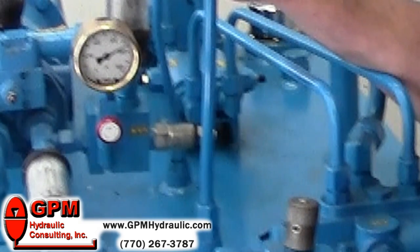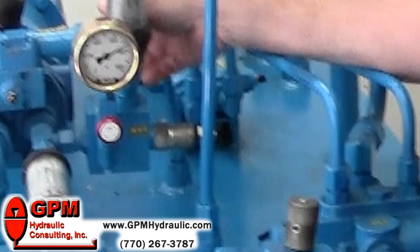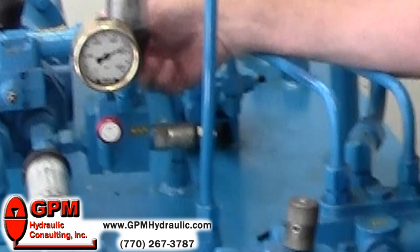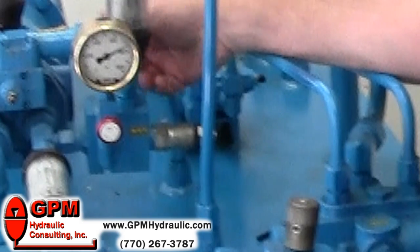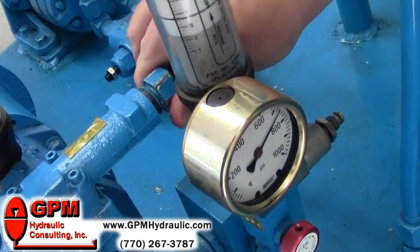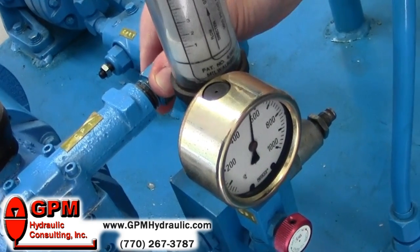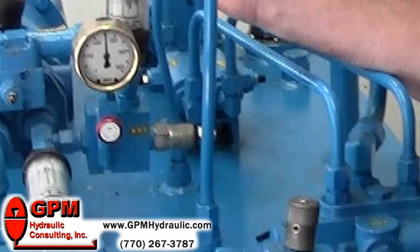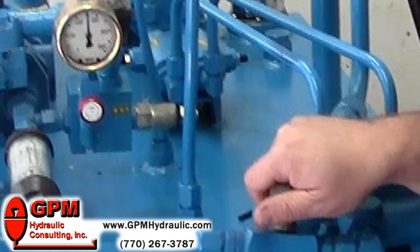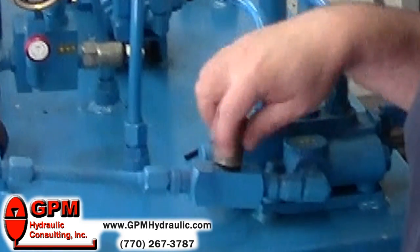Immediately we go to the compensator and turn it counterclockwise to 500. Once we start turning the adjustment, you'll notice the gauge will start to fall. We'll drop it down to 500 — that's our desired setting. Now we can lock down our compensator, lock our relief, and we can open our isolation valve back up and we're ready to roll.